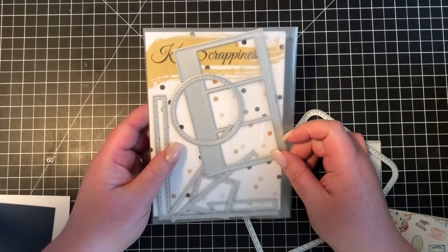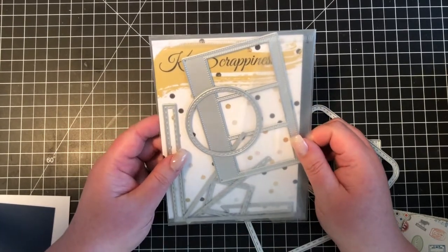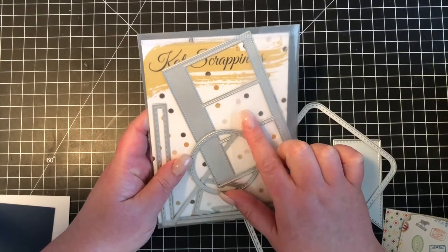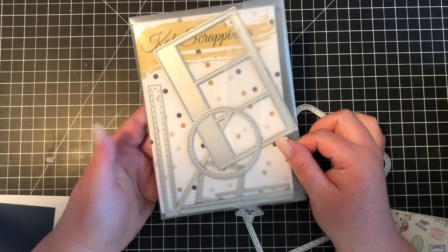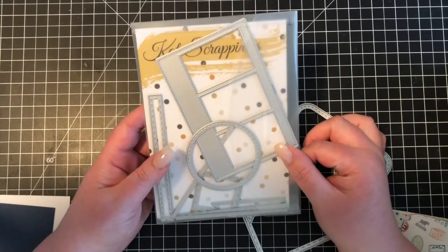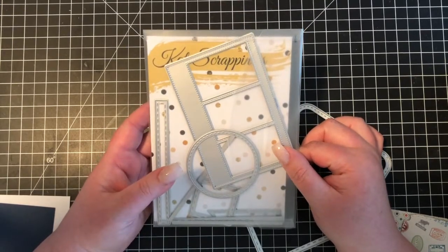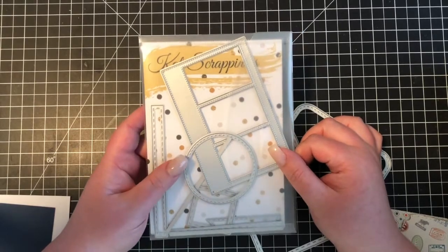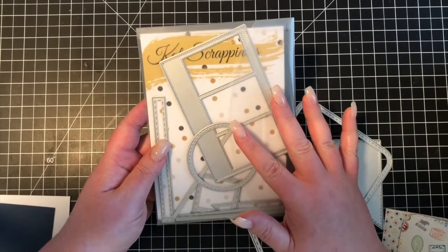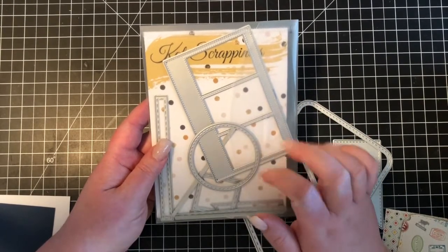Hi Crafters, it's Cynthia. I'm back again with another Cat Scrappiness Design Team video, and for this one I'm going to be using my Cat Scrappiness Crafters Essentials No. 1 die set. This is a die set that is extremely useful to pretty much everybody, either beginners, intermediate crafters, or even advanced crafters, because it has such a wide variety of shapes and sizes that you're definitely going to be able to use it in many different ways.